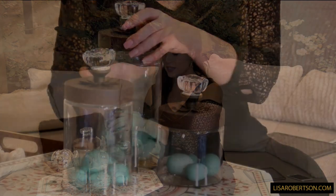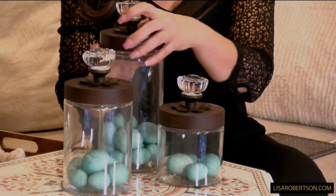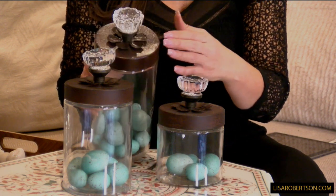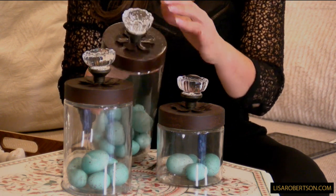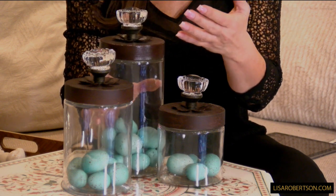It's a beautiful glass base on this one. The top screws off and the top is going to be a beautiful dark brown, kind of aged patina look. It has the flower petals on top and then this solid crystal knob, just like you would find on a piece of antique furniture.